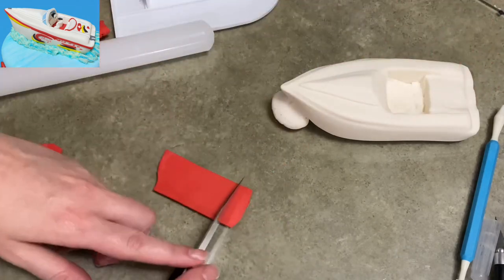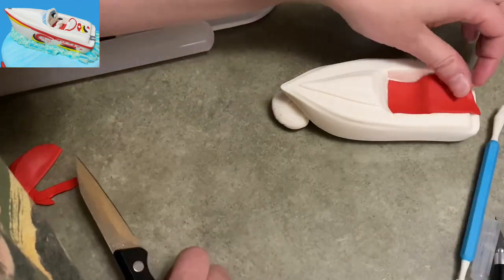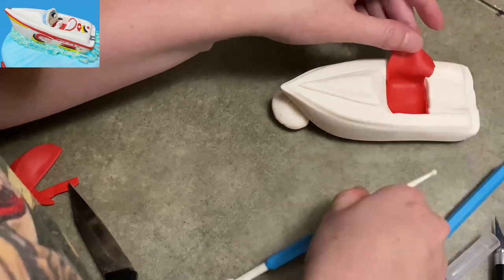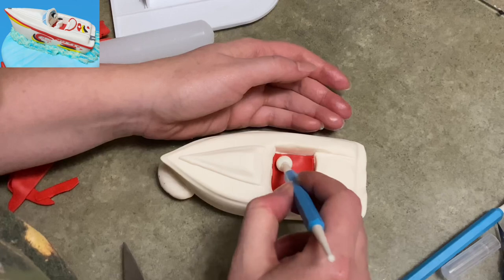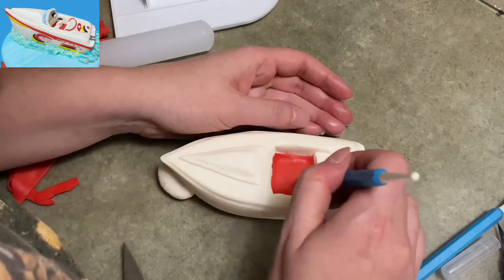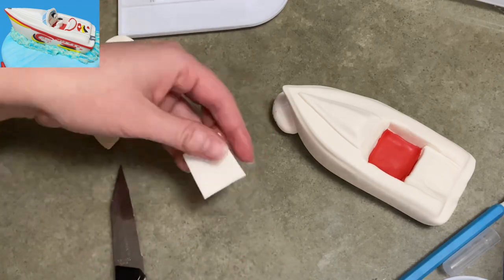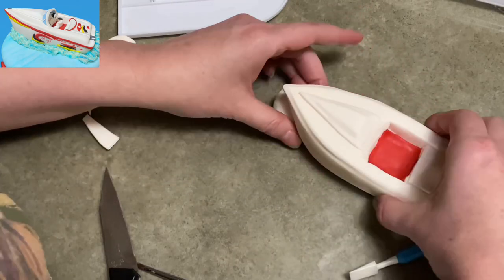Now I'm going to put the carpet inside the cabin of the boat. Mine is a nice bright red, so I've got some red gum paste rolled out very thin and I'm just cutting it down to size so it will cover the bottom but not the walls on the inside. Once I've trimmed off all the extra so it actually fits, I add some water and press it into place. With this kind of thing, you probably don't want to add water until you're really sure it fits and is ready to go.